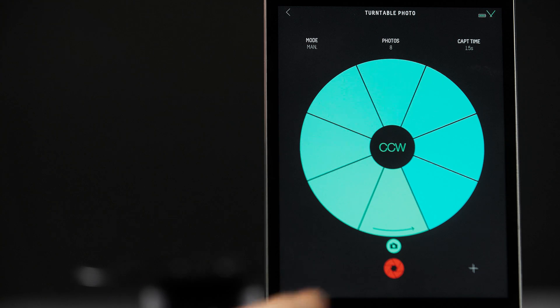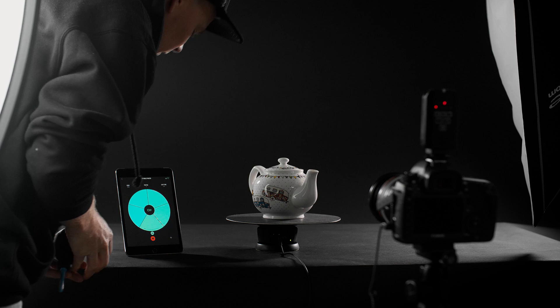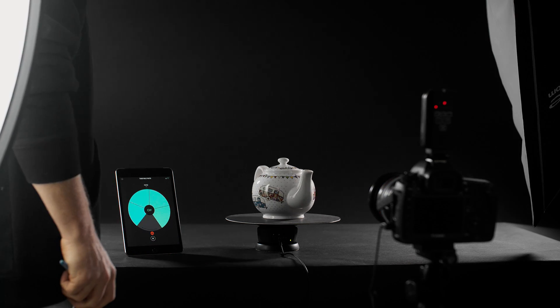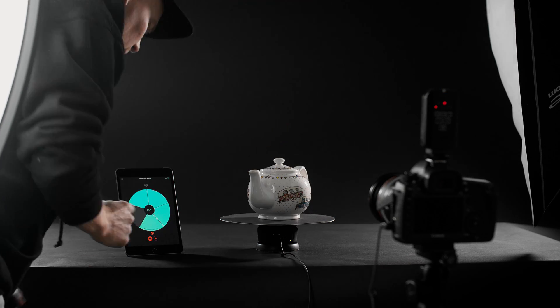Manual mode means the shutter will only fire when you press the shutter button on the app. Once triggered, the turntable will continue to the next position. This gives you time to adjust your product or lighting before taking an image and moving to the next position.